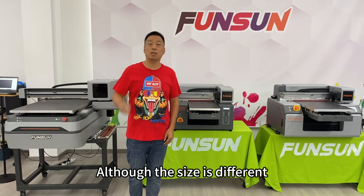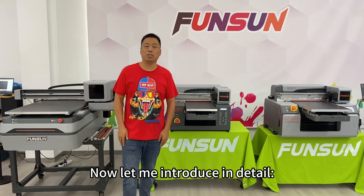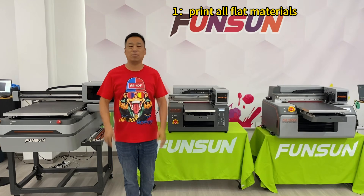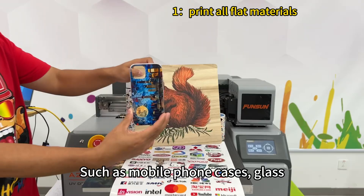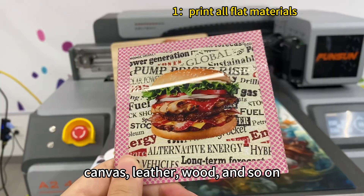Although the size is different, they all have five major printing functions. The first function is printing all flat materials, such as mobile phone cases, glass, tiles, acrylic, canvas, leather, wood, and so on. Let's take a look at the printing colors and effects.